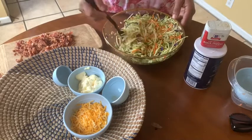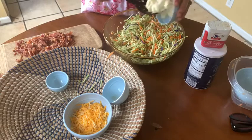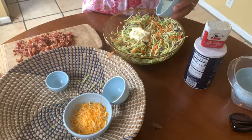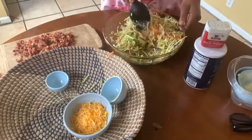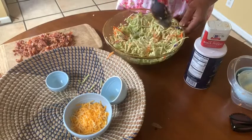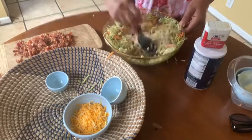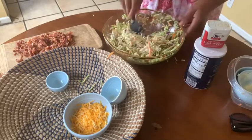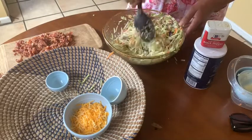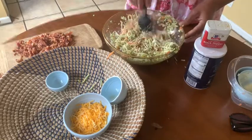After we mix that up, I will take some mayo. This is just regular mayonnaise — I actually prefer Duke's mayonnaise, it has a rich flavor. But you can definitely use olive oil mayonnaise if you like. I used about a half a cup of mayo here, but I would definitely go ahead and do a full cup. I actually ended up adding in another half cup, so just depending on how creamy you like it, I would probably add a whole cup.